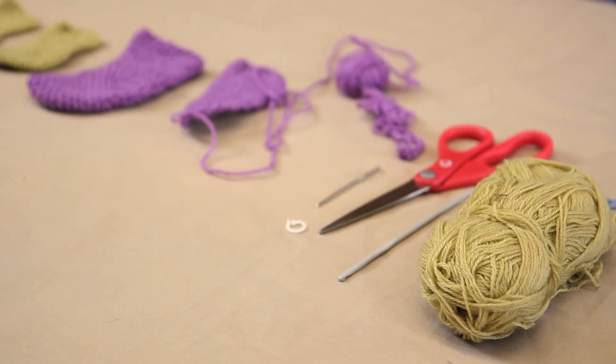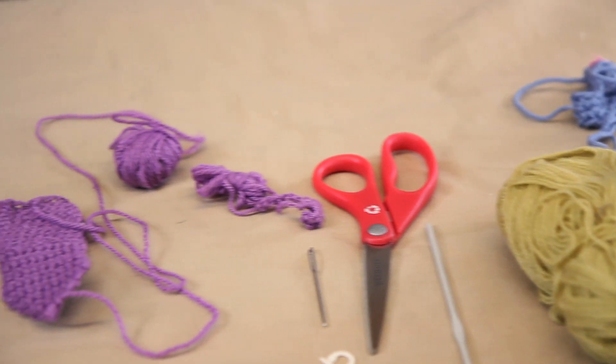Depending on the size of the sock that you want, you'll either use sock yarn or a sport weight yarn, a crochet hook — an E or an F crochet hook depending on the size of your yarn — scissors, yarn needle, and you'll need a stitch marker that is an open type of stitch marker made for use with crochet.